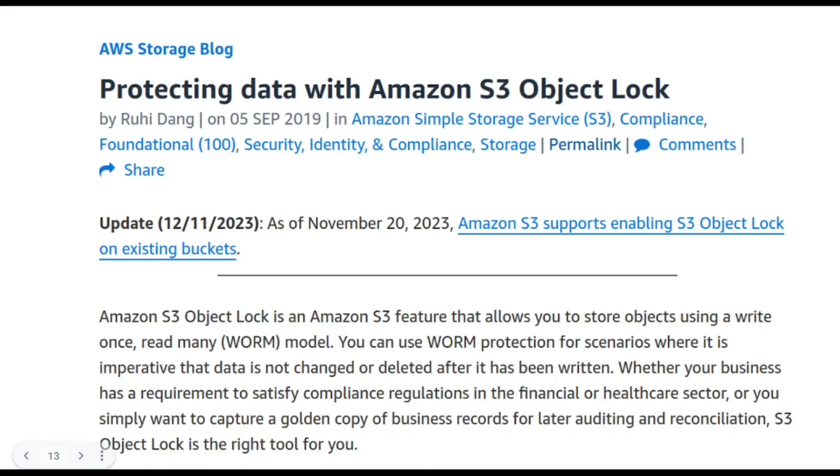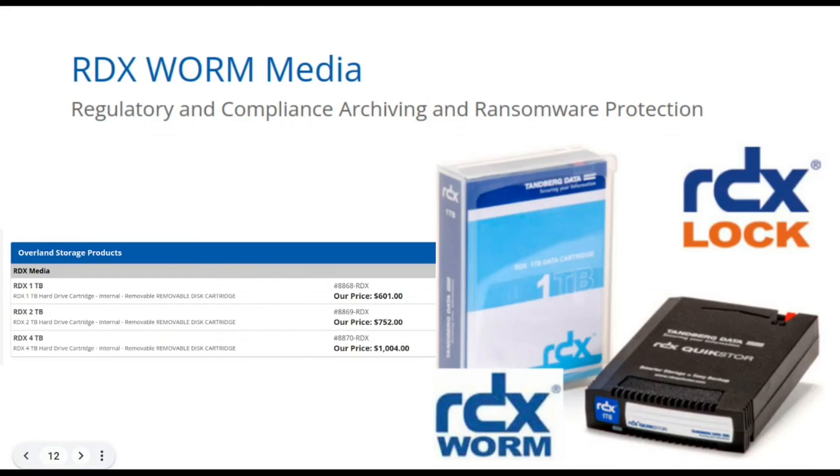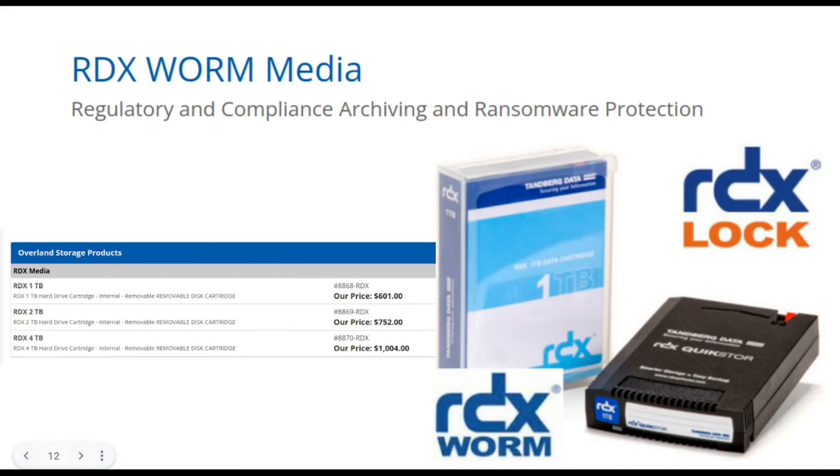Moving into cloud storage — you can virtualize WORM. AWS has this feature called S3 Object Lock, which basically allows you to store objects using a WORM model, and again, all the same compliance stuff about financial and healthcare. This is the more modern approach to WORM. You could use these interesting products in conjunction — for compliance you might have to do offsite backup and onsite archival. You could do your offsite to an S3 Object Lock bucket and your onsite to something like this RDX WORM media.